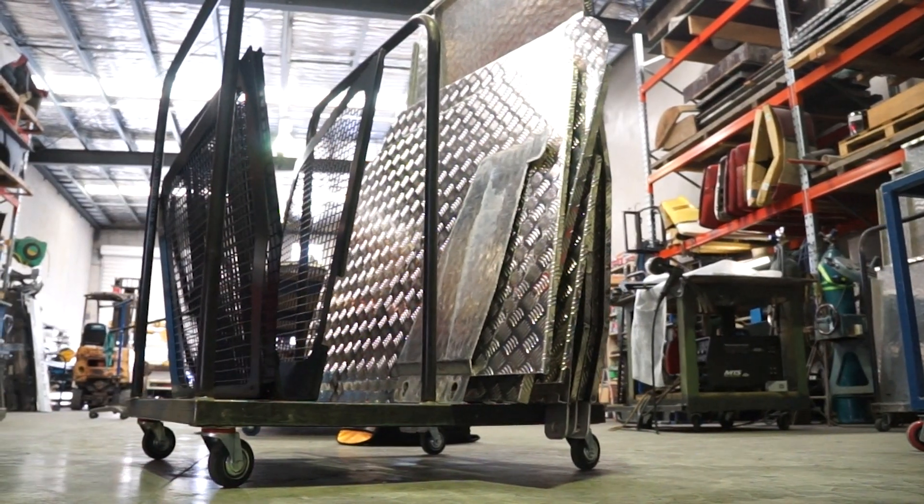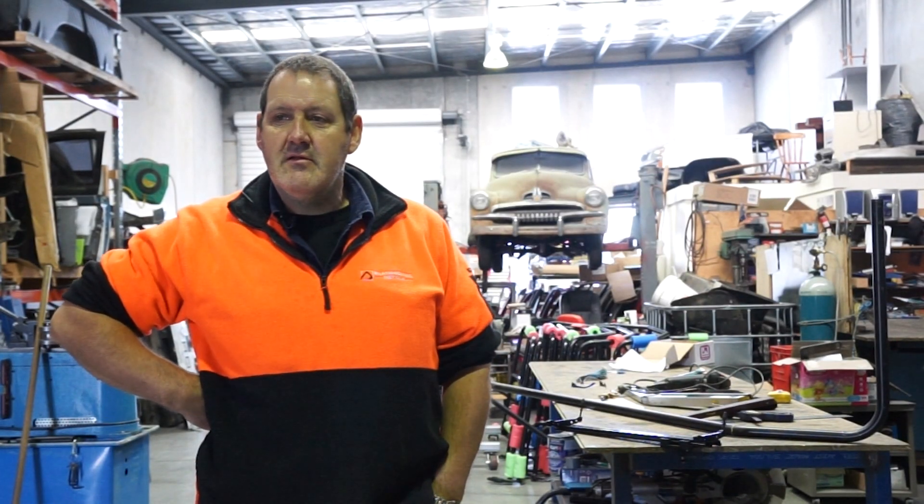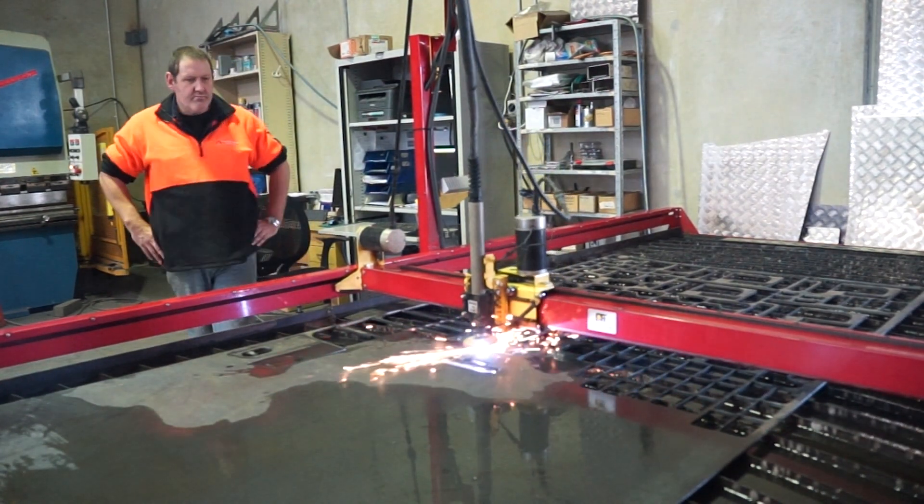In the aluminium, mainly big sheets, vandal covers. The steel — what you can see over here is mainly footplates for the handrails.